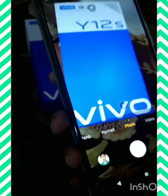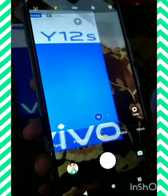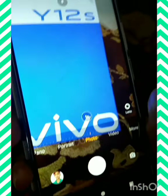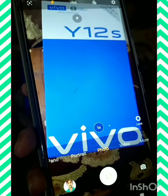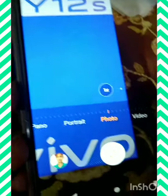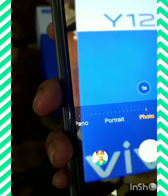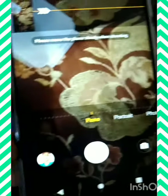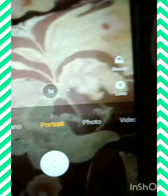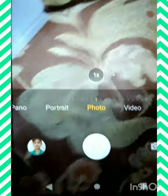Now I will show you the clarity of the camera. It is having high clarity for photos and videos. There is panel, portrait, photo, video and more.